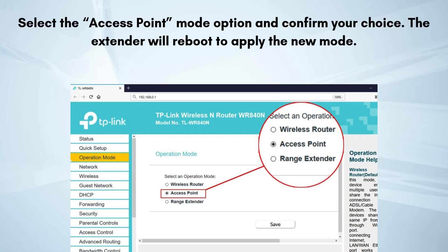Once logged in, navigate to the Settings or Mode section on the web interface. Select the Access Point Mode option and confirm your choice. The extender will reboot to apply the new mode.